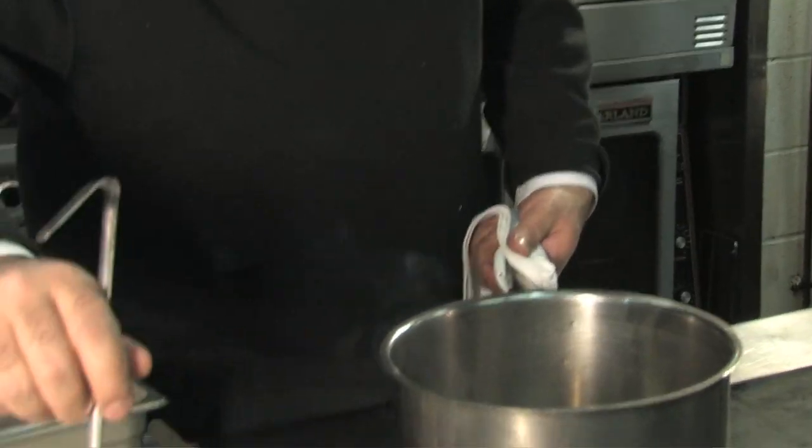Hi, this week we're going to do a wonderful dish that I have been making for at least 15 years and I've never really given out this recipe. It's a chili, and everybody should have a chili recipe on the road. So let's just get it started right now.